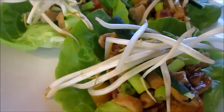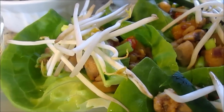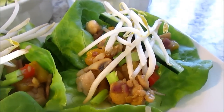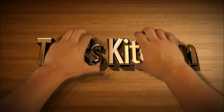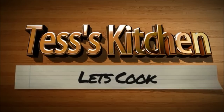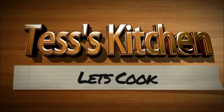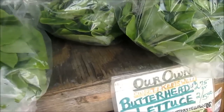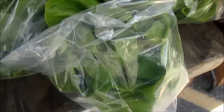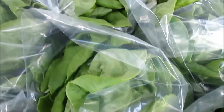Welcome to Tess's kitchen and tonight we are having chicken and pineapple lettuce wraps. I was at our local farmers market and I was inspired by the butter head lettuce. It looked nice and fresh and delicious.